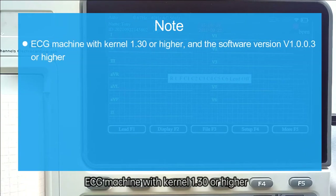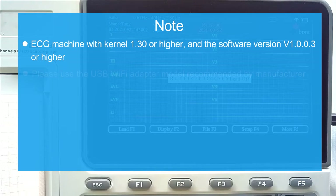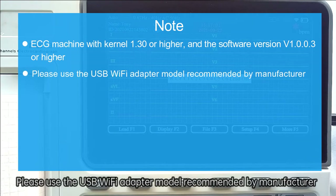Note: The ECG machine must have kernel version 1.30 or higher and software version V1.0.0.3 or higher. Please use only the USB Wi-Fi adapter model recommended by the manufacturer.